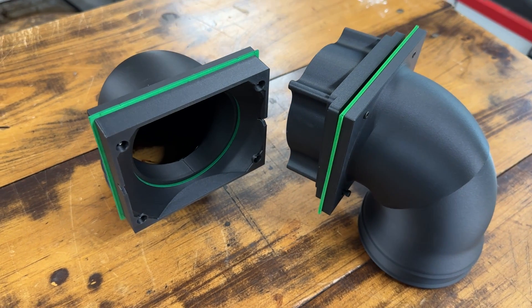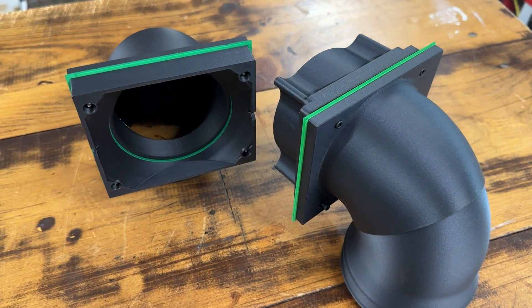I think I might have found exactly what I was looking for. What you're looking at here are exhaust adapters made specifically for the S1 and the P2 by a company called Lakeshore 3D. Let's get them installed and try it out.